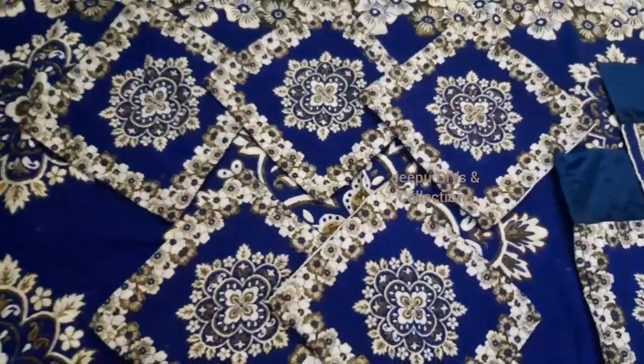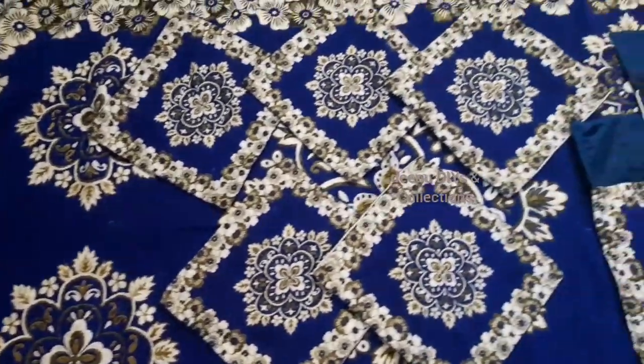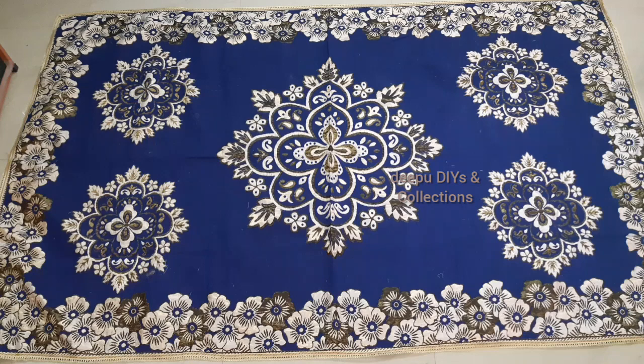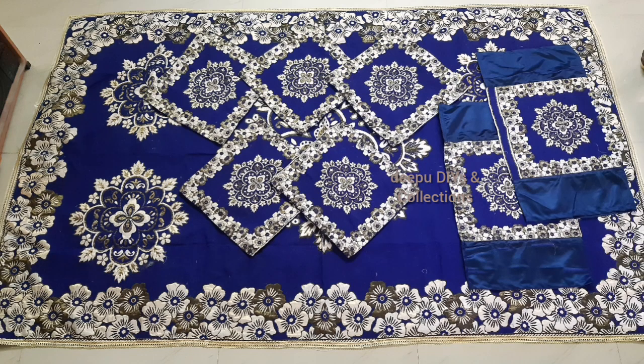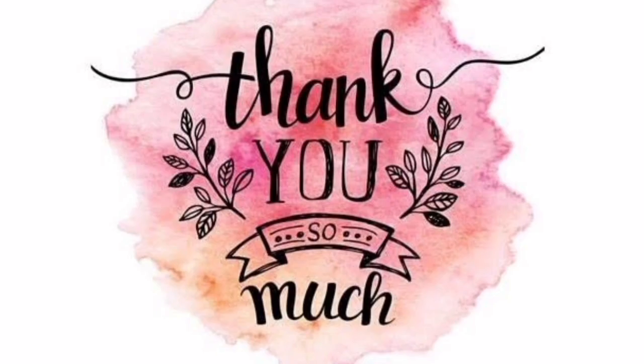You get 5 cushion covers, 2 bolster covers, and 1 big bed sheet. You can find the code and all details in the description box. If you like this video, please like, share, and subscribe. Thank you so much for watching my video. Take care, have a nice day. Bye.